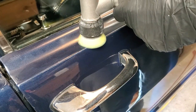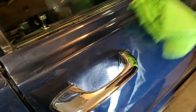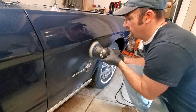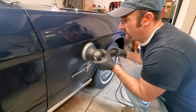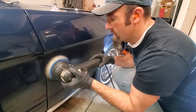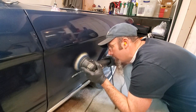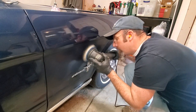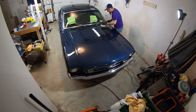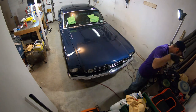I actually tried using the three-inch machine on the door tops but felt it was a little too aggressive — I was riding hard on those edges and risking burning through the paint. This was one of the few places I used the Duetto during the cutting process. With only a 12-millimeter throw it's not quite as aggressive, and I knew I'd be bumping up against the Mustang emblem and didn't want to hammer it with the 21.